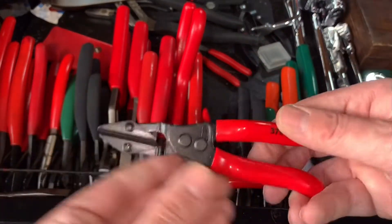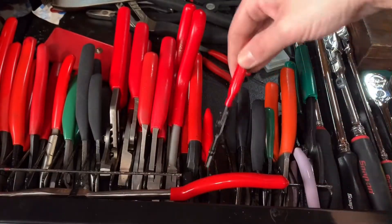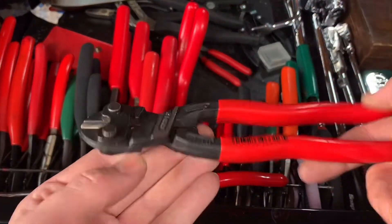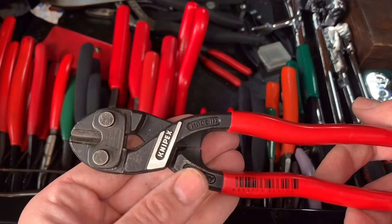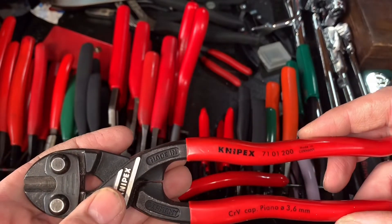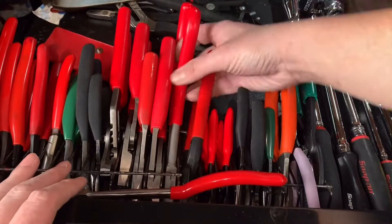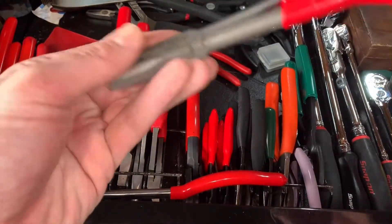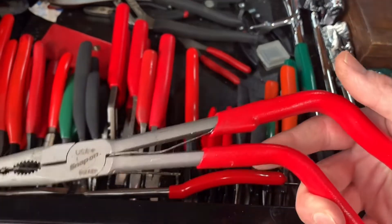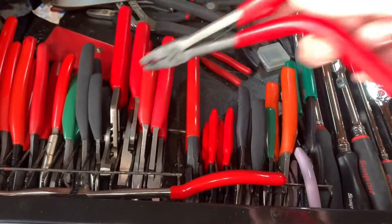These are from GearWrench — you might have seen these in some Fools video or live stream. I got them from GearWrench, Made in the USA, 14 bucks a pair, and I got two of them. Knipex right here — sweet pair of cable cutters, 7101200. Made in Germany. Here's some Snap-on pistol grip pliers — these are awesome. Love them. They're great for gripping and pulling.